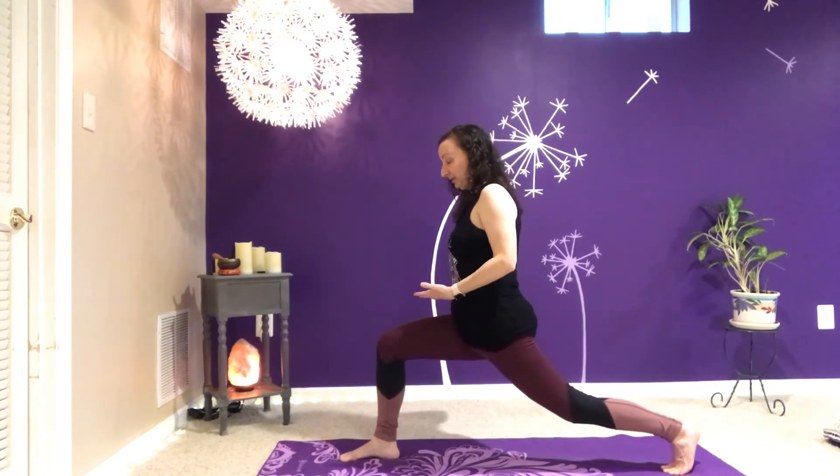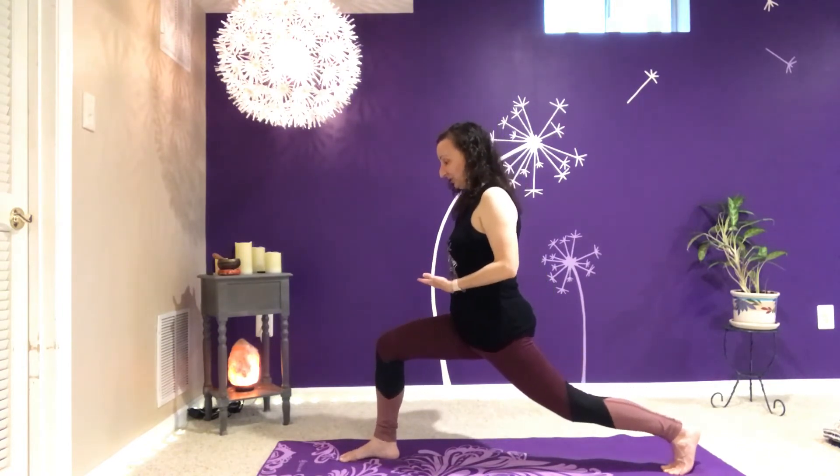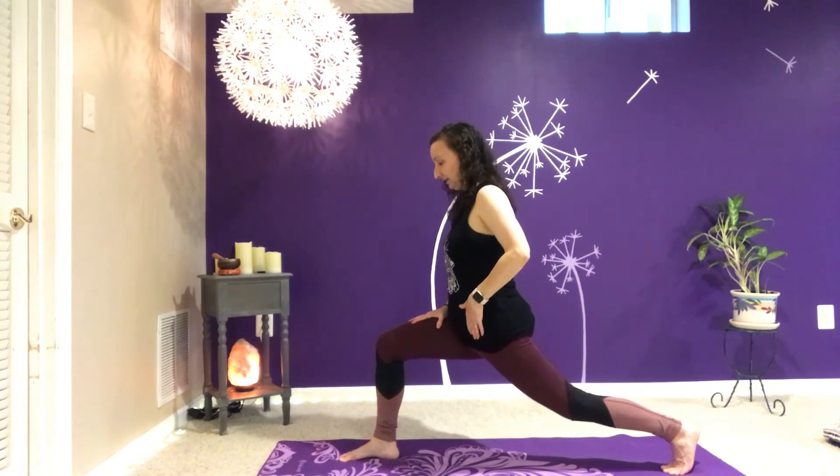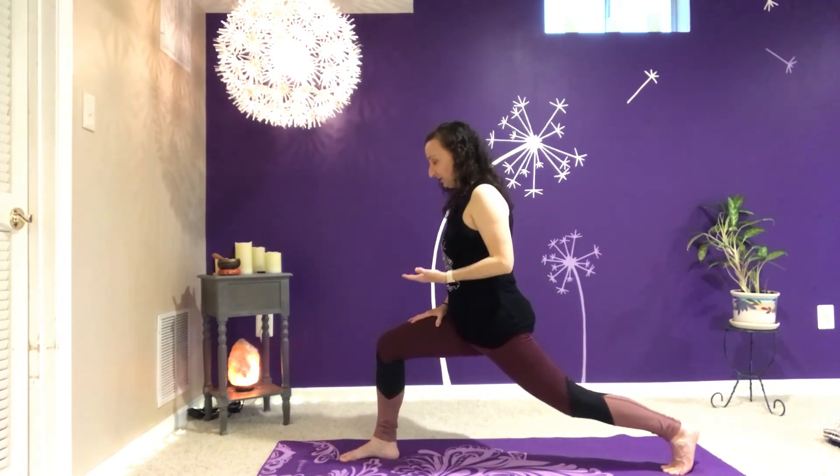And then notice, if this is available, notice where you're feeling sensation. Chances are the front quads are working. You might be feeling a nice stretch at the top of the back leg. Do as many repetitions as you feel like you can do.